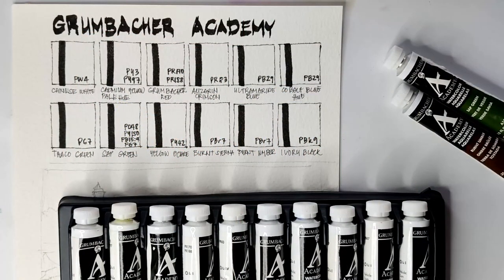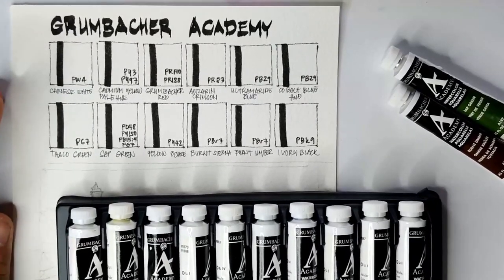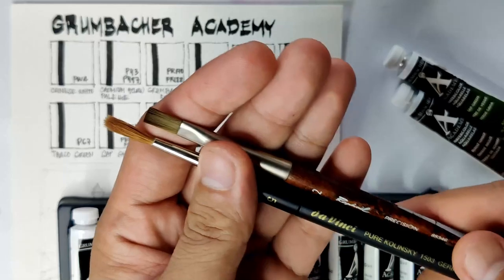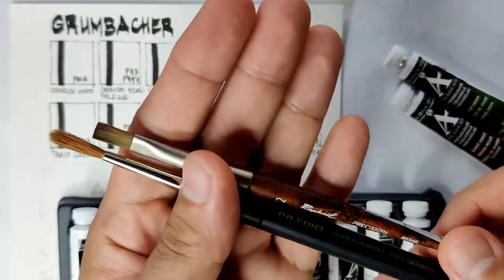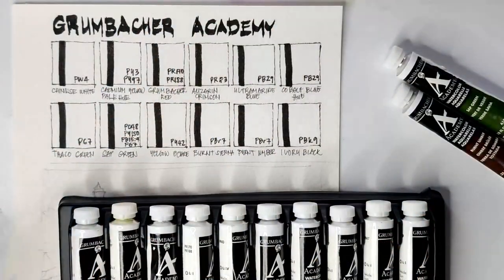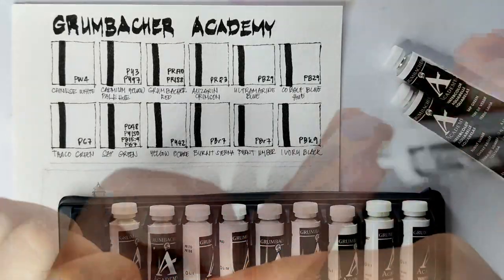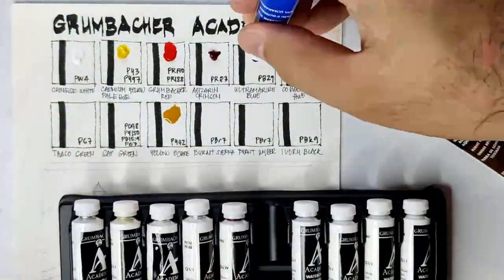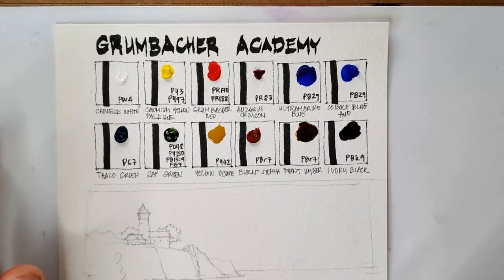Now for our sample painting, I'm using Arches 185 cold-pressed cotton paper as always. For brushes, I have my DaVinci Pure Kolinsky 1503 size 5 travel brush and my Raphael Precision brush size 2. To make this quicker, I'll be dotting down our paints on our swatches. Now let's do our swatches.